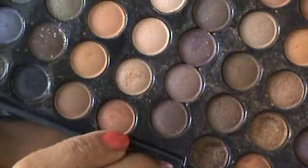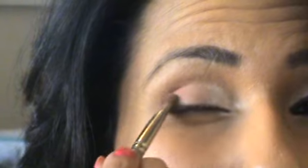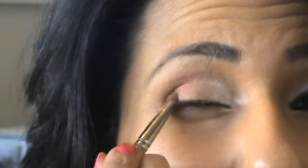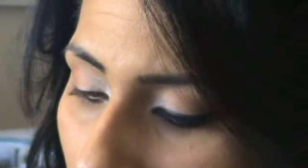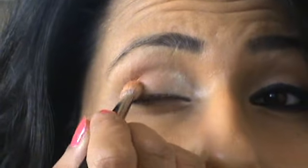Then with that same angled brush, apply a beige tanned brown into the outer V area, dabbing it on. It doesn't have to be this colour — just any soft brown will do. Don't bring up the colour too much because it's more about natural colours, with the liner being the main emphasis. Then with a fluffy brush, apply another soft brown from the 88 warm palette — slightly lighter and less tanned — into the crease and blend across.